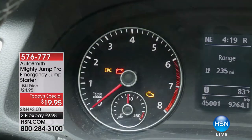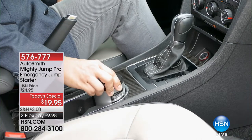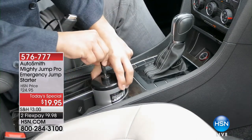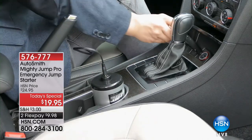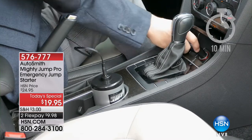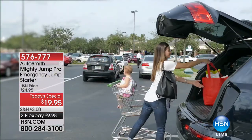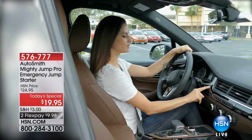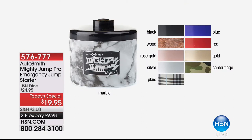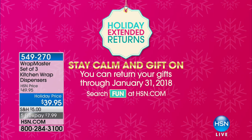When that battery dies, whatever the reason, the Mighty Jump circulates juice from its internal battery into your full-size car battery, and within 10 to 15 minutes you're on your way without flagging down a stranger or even opening your doors. Stay safe and comfortable in your car. Item 576777, available in lots of great color choices — marble is next to sell out. Most families have more than one vehicle, so this is the way to make sure everyone is protected. Extended holiday returns are in effect through end of January.